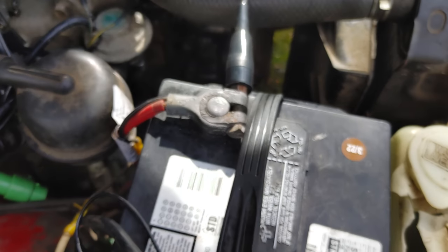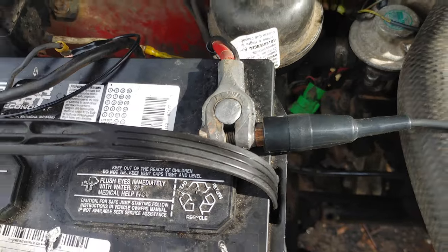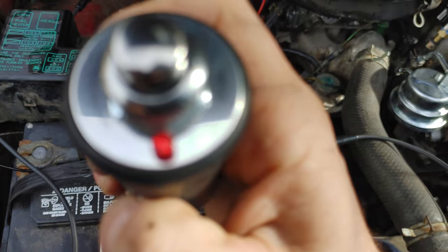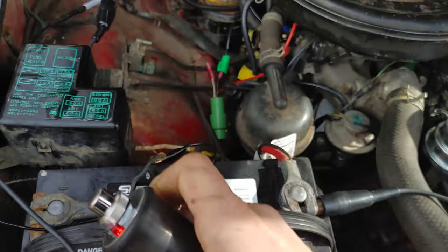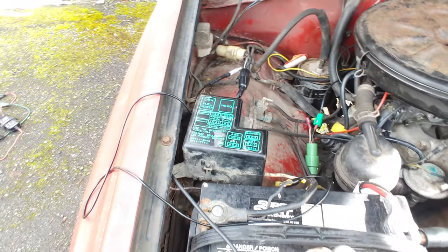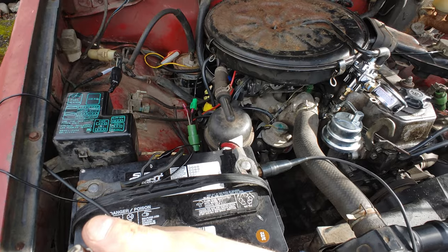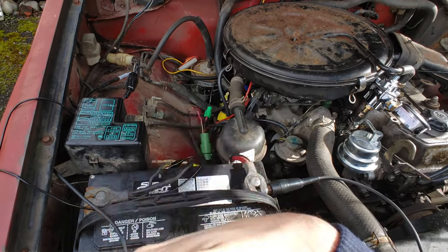The other side of the remote starter goes to the battery terminal. So we've got a little red light on the remote starter, and you'll hear a little click on the start solenoid — that just lets you know the circuit is engaged. There seems to be some kind of current limiting in here, so it doesn't actually kick over the vehicle until you press the button, and then it lets all the current through and does its thing.